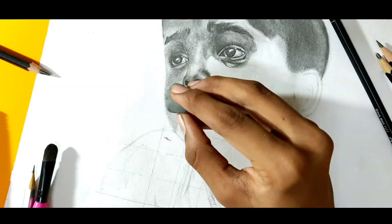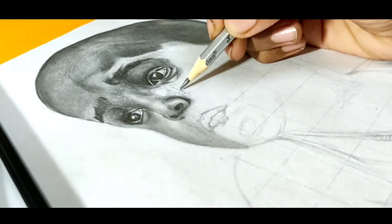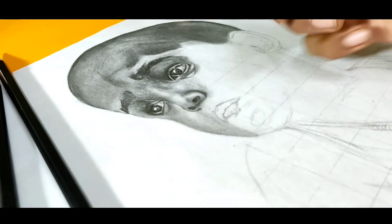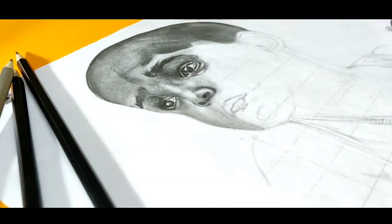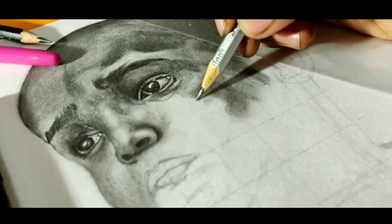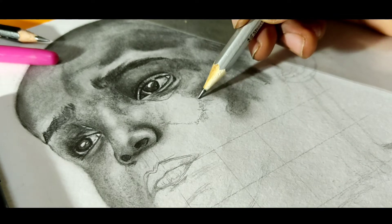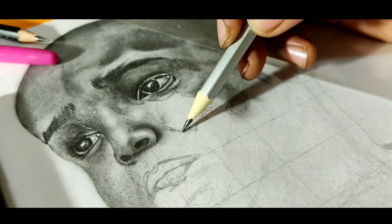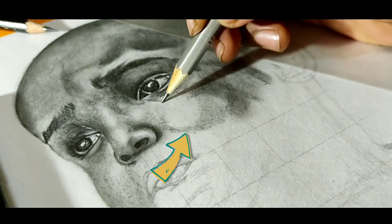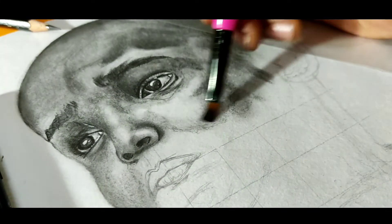Skin pores, blending and highlights are all the small things which really make your drawing pop out and make it more realistic. Capturing the skin texture from the reference is the most important thing in a portrait drawing. Though you have drawn eyes, nose and lips more accurately, skin texture is what furnishes your drawing and makes it more satisfying. Leave the upper cheek portion completely untouched and blend only that region so that the highlighted area doesn't look odd. If you have drawn skin pores in one region, you have to continue that in other regions as well, otherwise it will look odd.